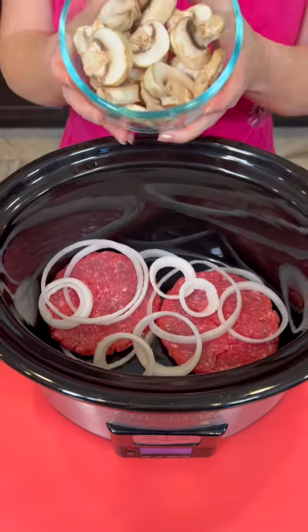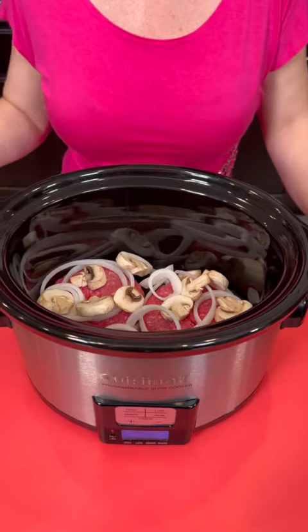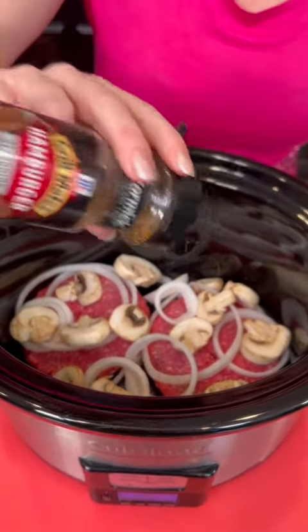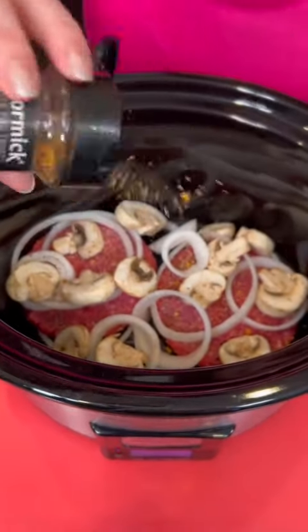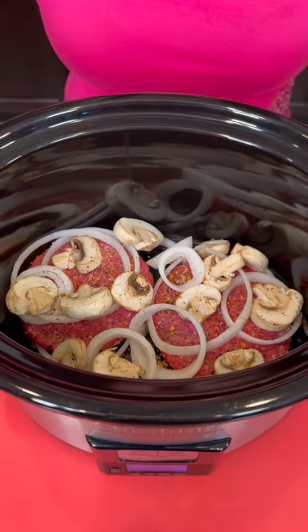And now we're going to add some fresh mushrooms. Got to add some seasoning, so we're going to use this hamburger seasoning. What we're making here is a crock pot hamburger steak with gravy and onions, better known as Salisbury steak.